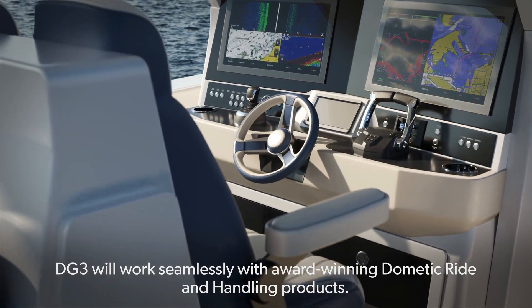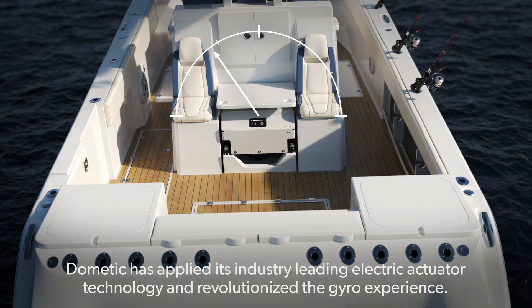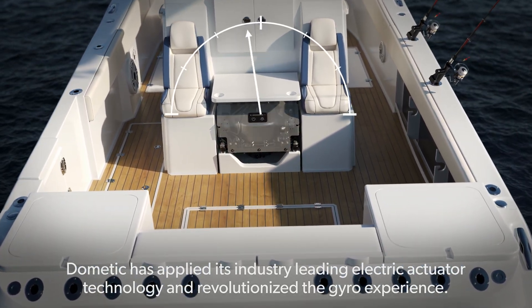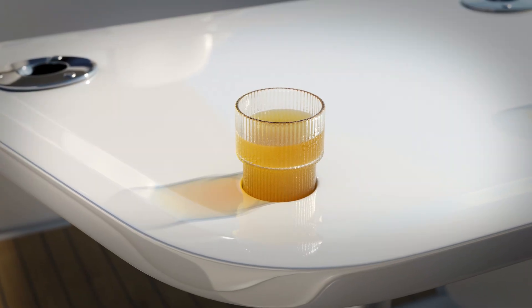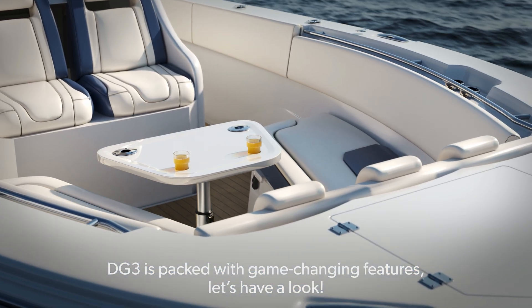DG3 will work seamlessly with award-winning Dometic ride and handling products. Dometic has applied its industry-leading electric actuator technology and revolutionized the gyro experience. DG3 is packed with game-changing features. Let's have a look.